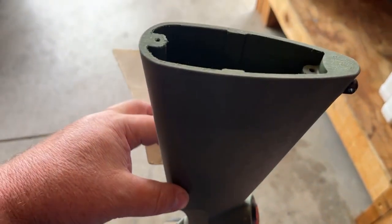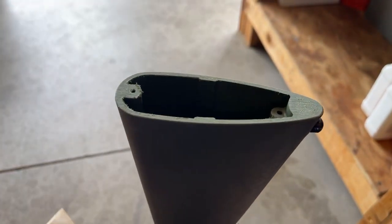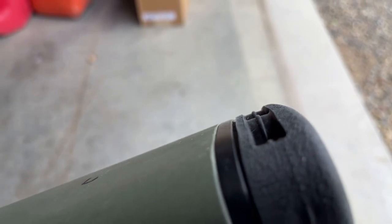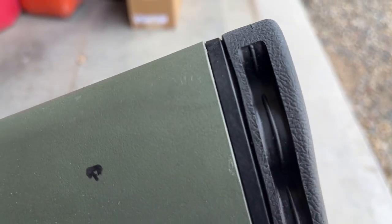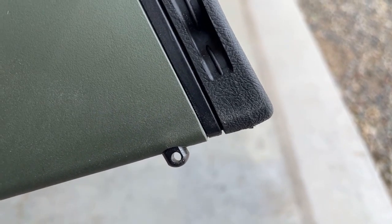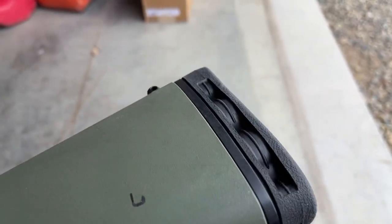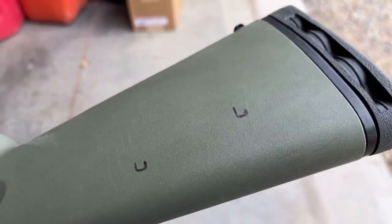And then I want to put on a cheek riser, deburr everything, clean it up, and see how it works. It fits really good — there's a little bit of adjustability. It's off a touch right there, which you could shorten it more to make it perfect, but I think it's great. I'm happy with it — it's square, fits nice. These marks are for the Kydex cheek rest from Matthews Fabrication; there's enough videos of that, I'm not going to make one.